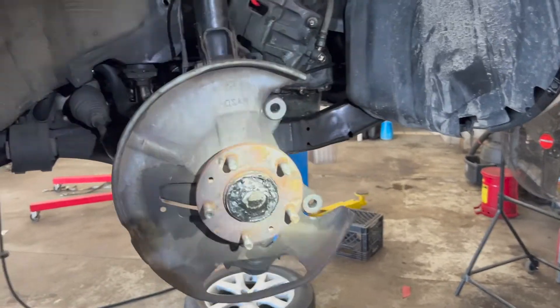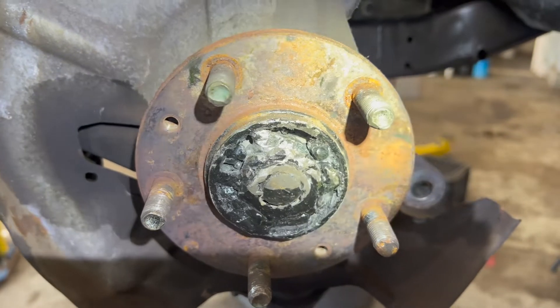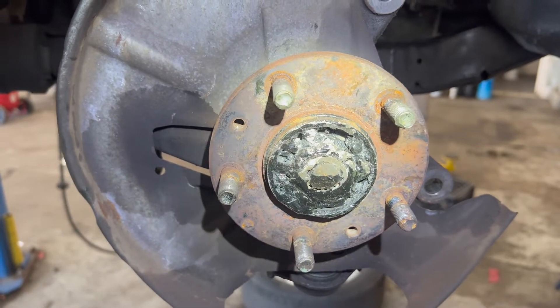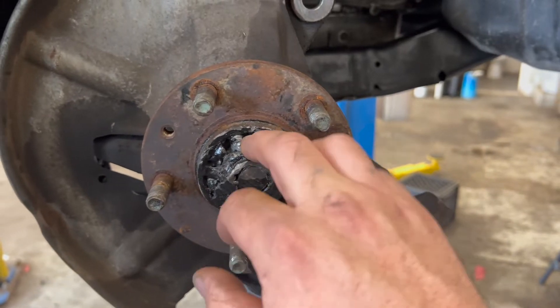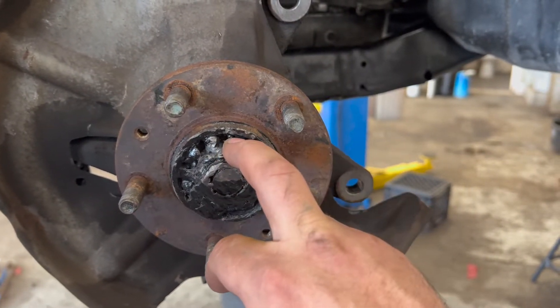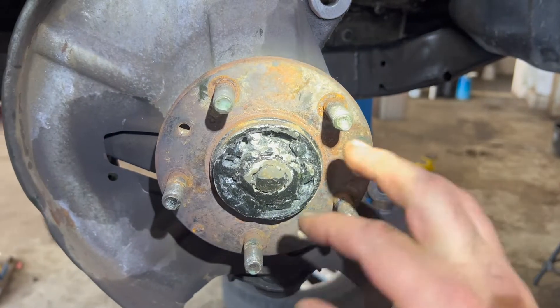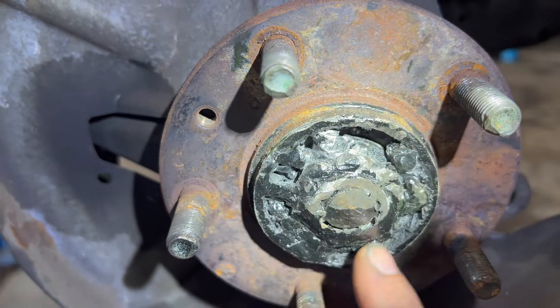This is my buddy's car that works here with me, and his dad went and had some work done with some guy. What did he do to it, Gary? What work was he doing to it when he did this? He was changing axles. Apparently, he stripped out the axle bolt and just filled this full of weld.